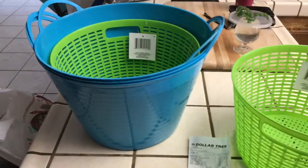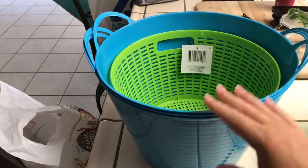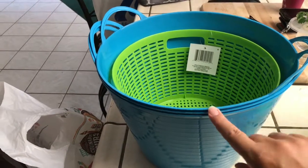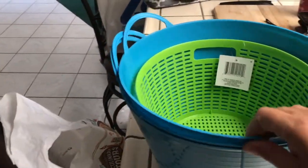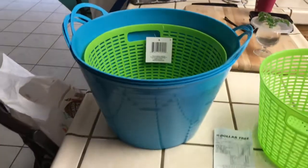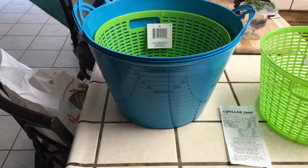I bought all of these yesterday at the Dollar Tree — they have different colors, but these are my favorite colors. I'm going to be putting these around the yard. I also use the tubs because they're actually a pretty good size — I put them throughout my yard for birds.